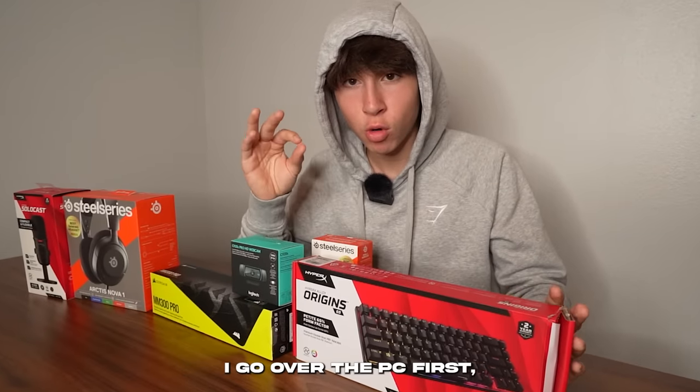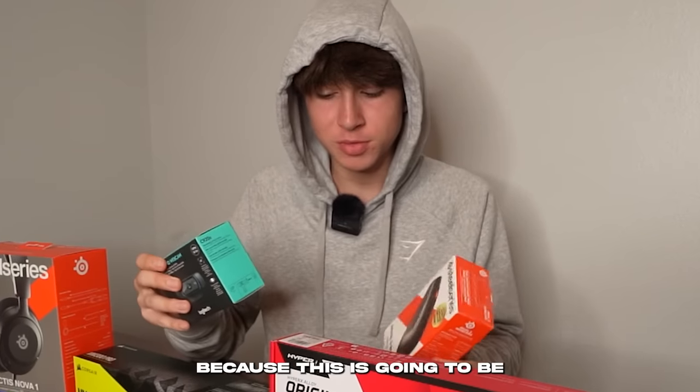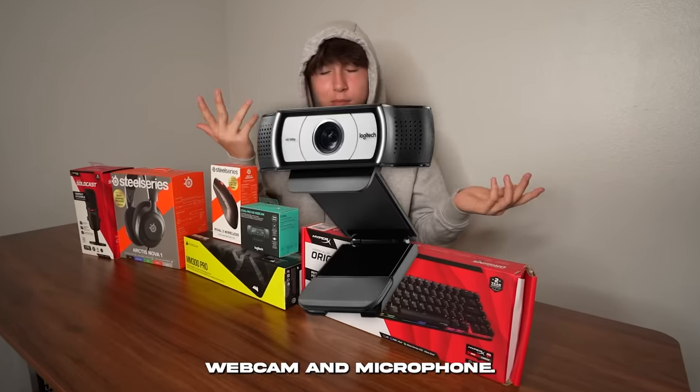Most of the time I go over the PC first, but this time I'm really interested in the peripherals because this is going to be a streaming setup. Basically what makes a streaming setup are the actual peripherals, like the camera, webcam, and microphone.